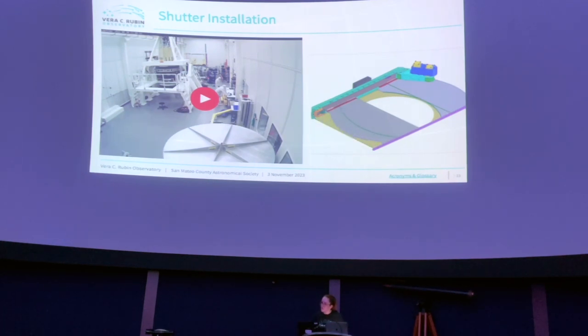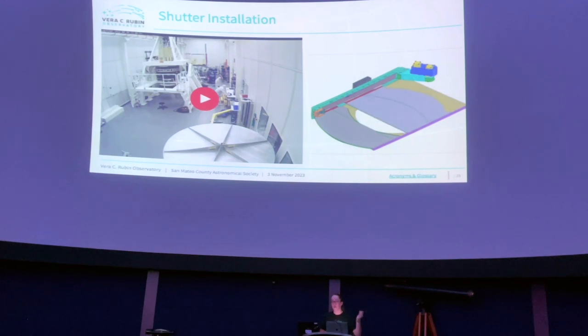Q: Where were these parts assembled? A: Almost all camera assembly happened at SLAC. The clean room is inside a large warehouse that looks like a scary old building on the outside — nested buildings. Some smaller subcomponents were built at Brookhaven National Laboratory in New York. Lenses were made in Arizona, filter system in France, mirrors in Spain, but everything came together at SLAC.